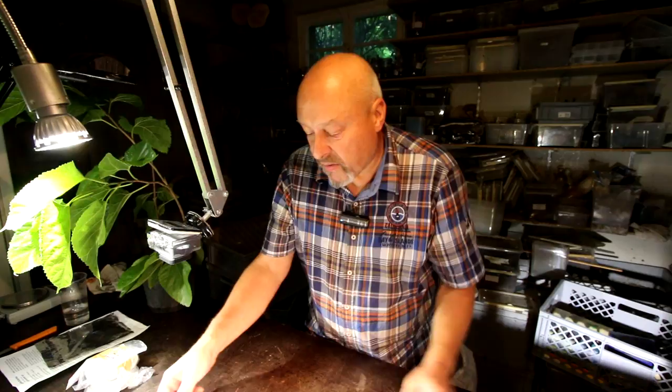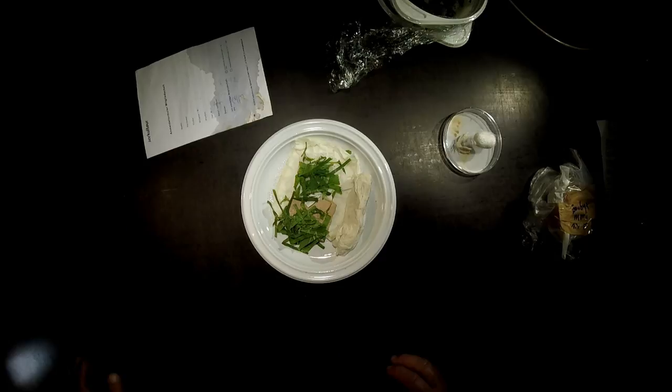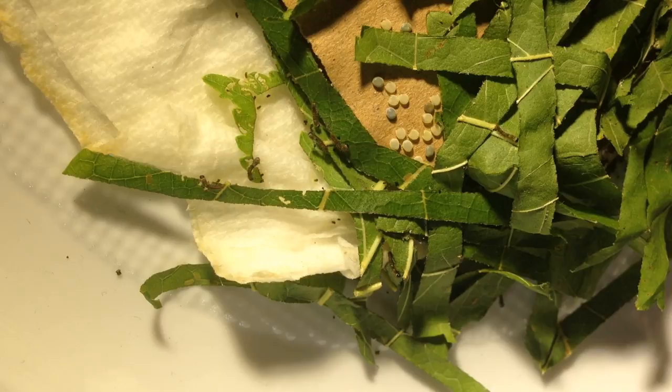I was happy enough that I just passed by this little dish and watched the moment they came out of the eggs, because this is a really dangerous time for a tiny, tiny silkworm like this. They are so small you can hardly see them with your eyes if you don't know where they are.